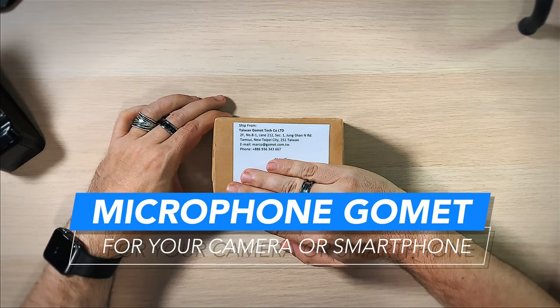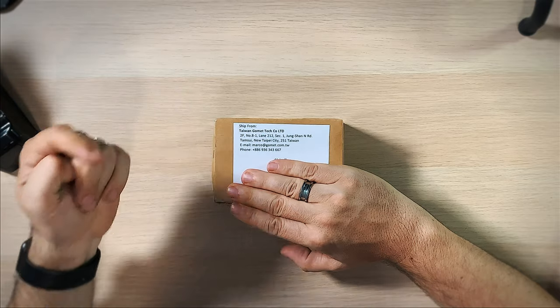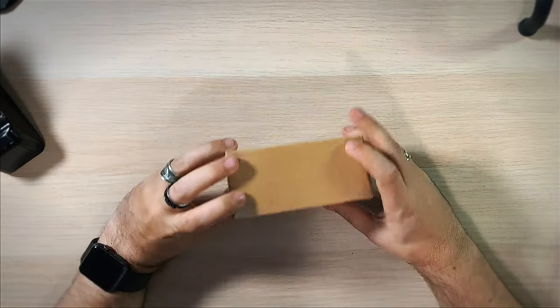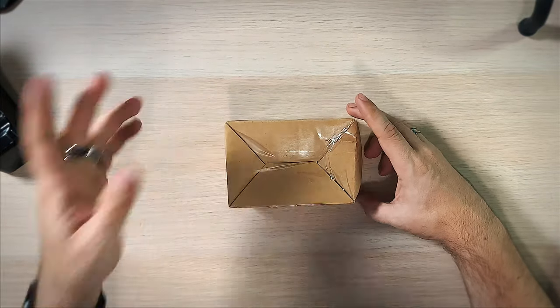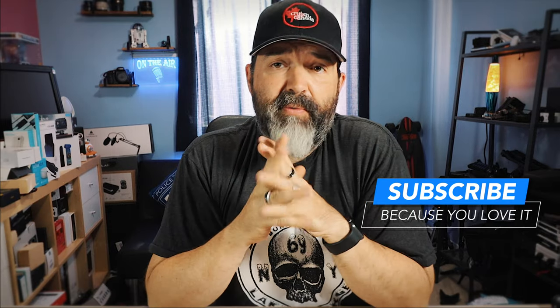I'm going to cover my address here. This is from the Taiwan Gommet Tech Company Limited. Someone actually suggested in a comment some time ago that I should try this for my M100, because I like the camera but the audio — especially outside — doesn't always produce the best sound.